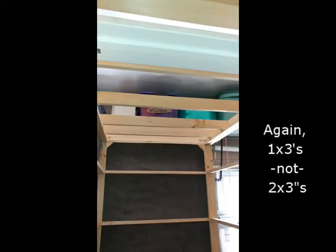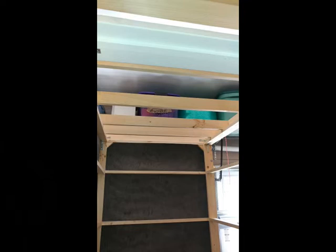The booth has some ceiling beams — continuing with 2x3s — but I knew I'd have to mount lighting in the booth, so I'd need a place where I could screw a lighting fixture. I wound up using an LED fixture with a dimmer that works out nicely.